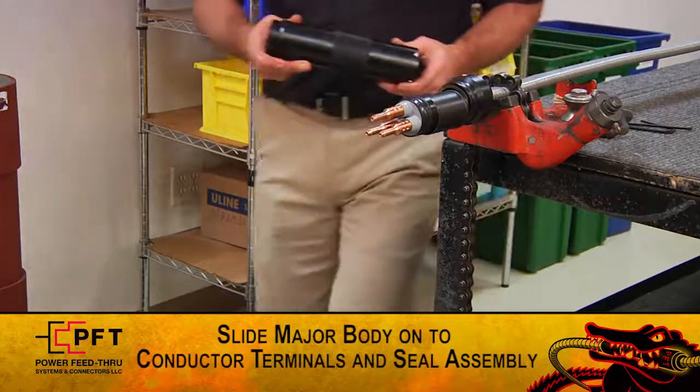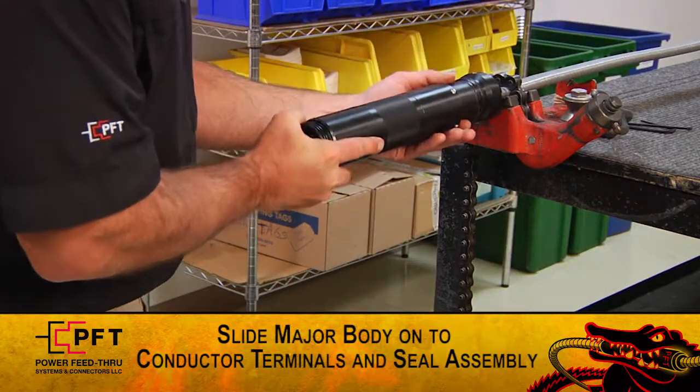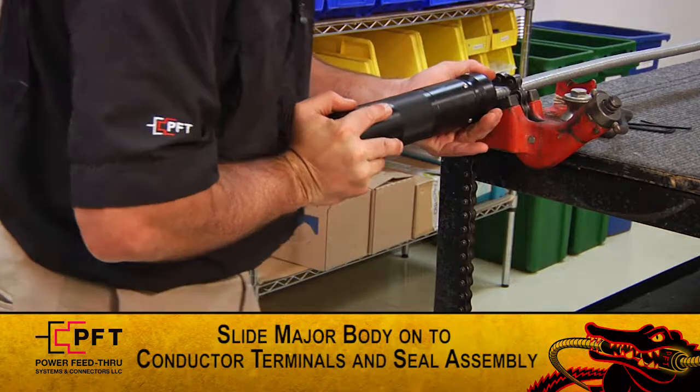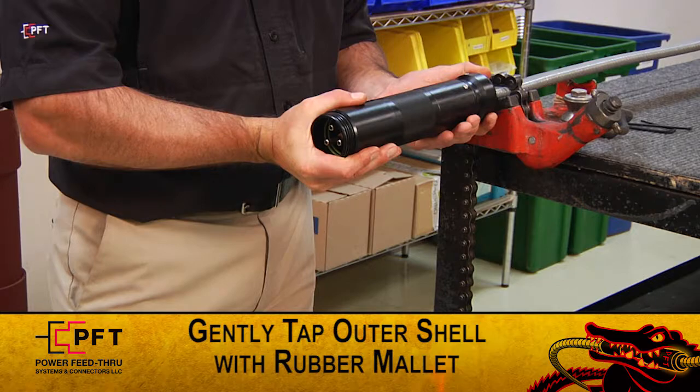Then, while holding the drive sleeve against the follower body, slide the major body assembly onto the three conductor terminals and cable seal assembly. While holding the downhole cable securely, push the major body assembly until it shoulders out. If needed, gently tap the front side of the outer shell of the assembly with a rubber mallet until it comes to a stopping point.